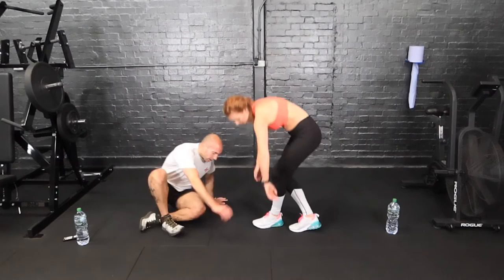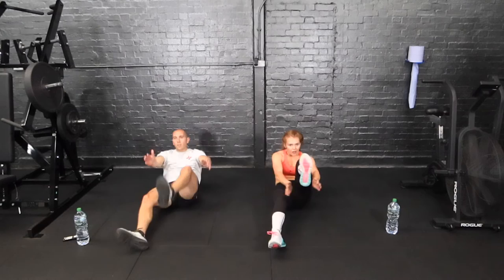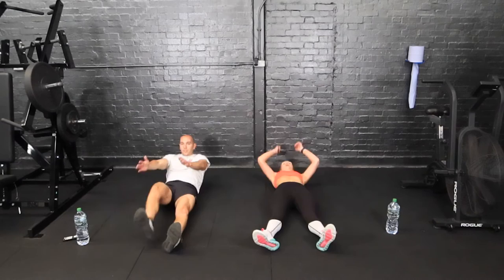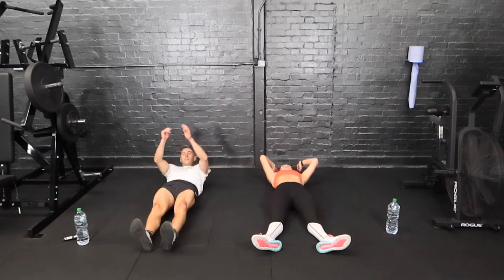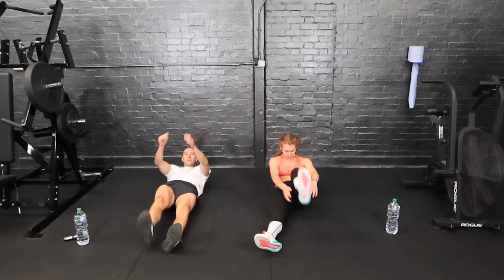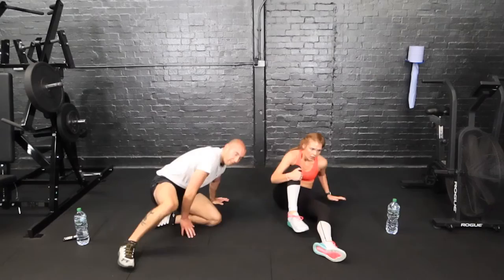Well done guys, back down to the floor now — sit-up, clap. So down, sit up, single leg and clap under. Three, two, one. Alternating each time. Less than 15 seconds now. Come on guys, three, two and one.